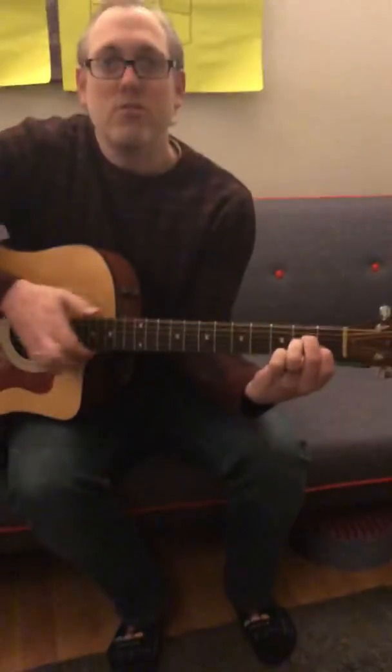Hi everyone, your mum said you were struggling on one of the chords for the song. Since we're all in isolation and we can't do lessons for a bit, I thought I'd do a very quick video just to help you get the hang of Power Over Me.